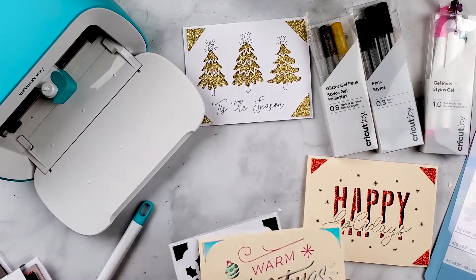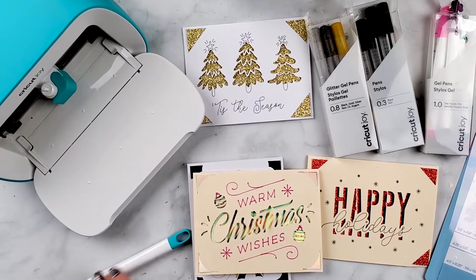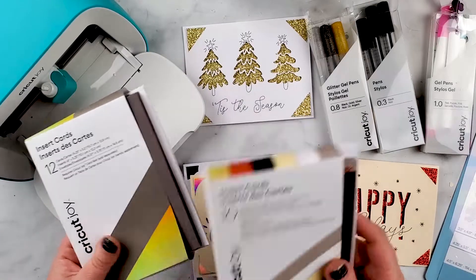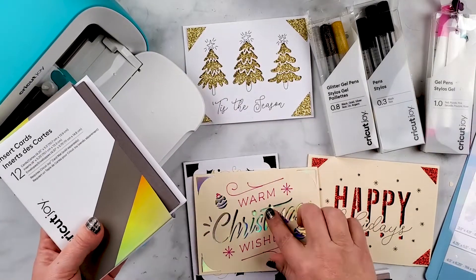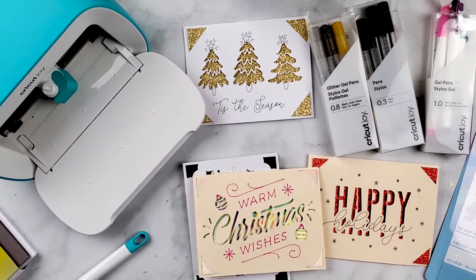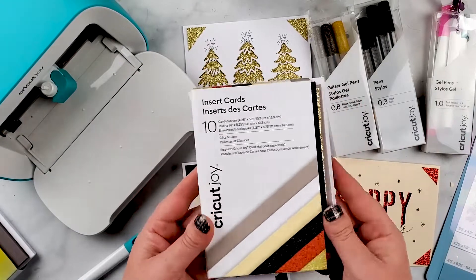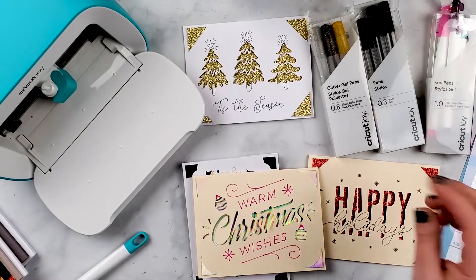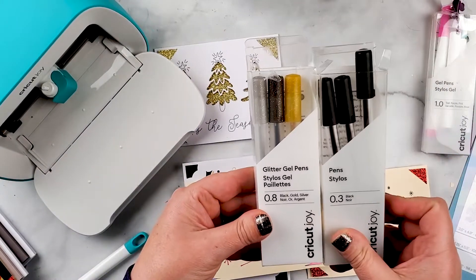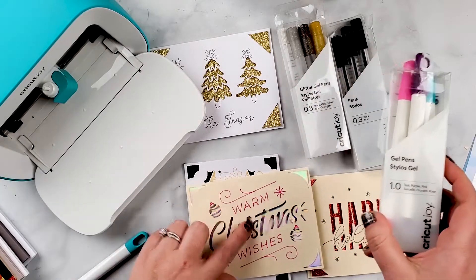Today we're going to be making some Christmas cards with the Cricut Joy. You don't need much for this. I'm using some insert cards - you can also cut your own cards, but I'm using one that has a holographic finish. The rest I'm using ones that have glittery inserts, because I love the glitter. I'm also using some glitter gel pens and regular gel pens.